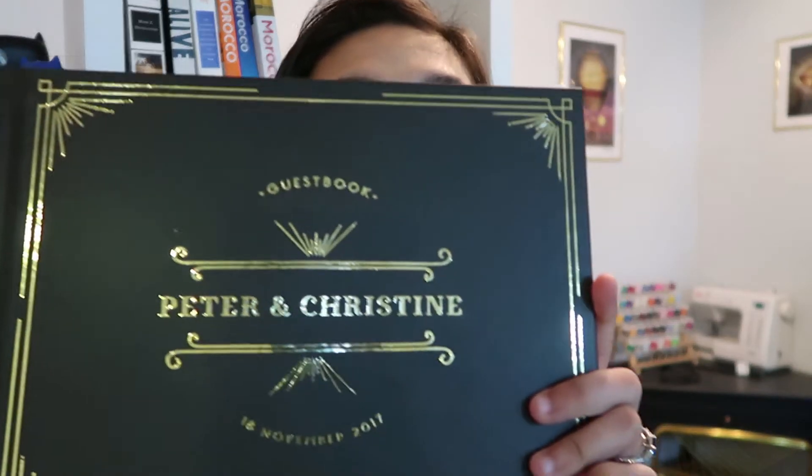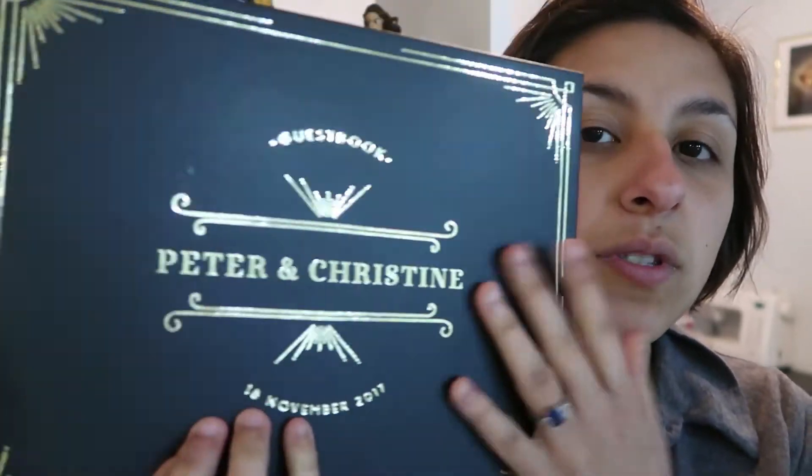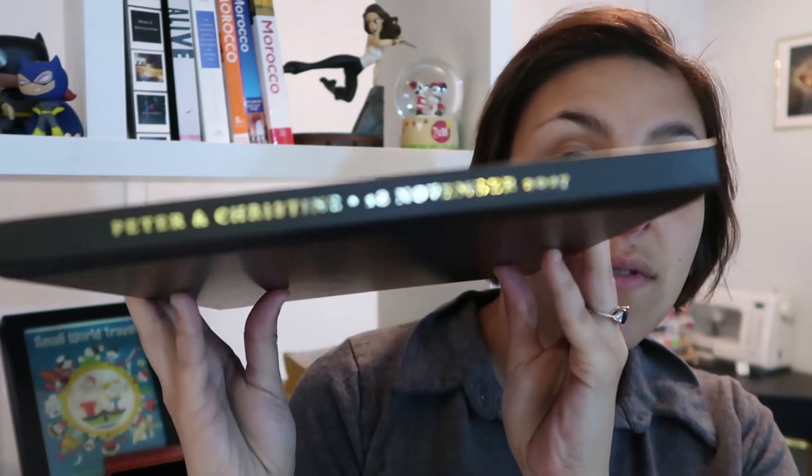I also had the guest book come in and it is lovely. It's like a gold foil — it's actually raised, it's really nice. It has your date on it and also on the side of the book as well. Just plain blank pages. It has a little ribbon to put through so you can hold the place for where the next person has to write. It came out beautifully and I'm really, really glad that we got it.